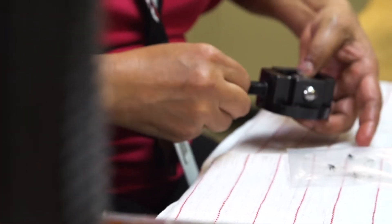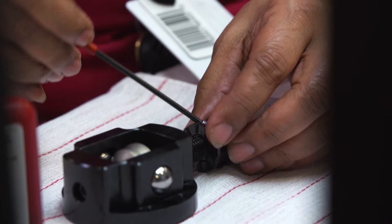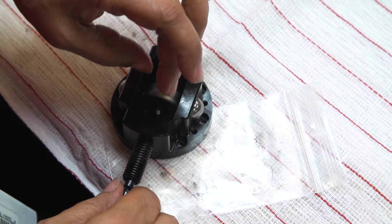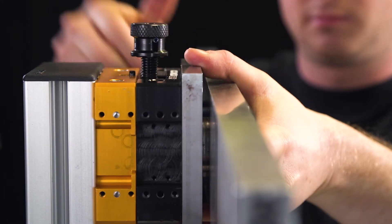An ATI manual changer is best used in an application where you have to handle the tooling. If the robot application is such that the robot is presenting the tooling to a person, and that person then has to remove the tooling and replace it with another piece, the manual changer is perfect.